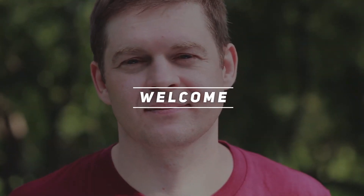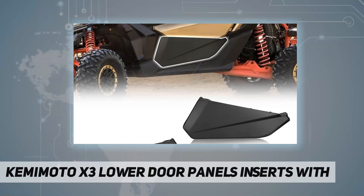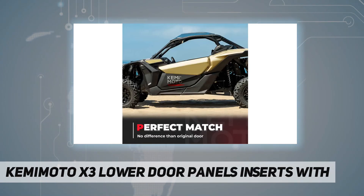Hey, welcome back to my channel. Kemi Moto X3 lower door panel inserts only need to tighten up three screws to complete the installation. You could not believe how well these door panels fit your SXS — they are no different from an original door.